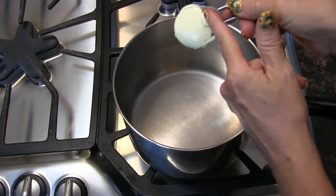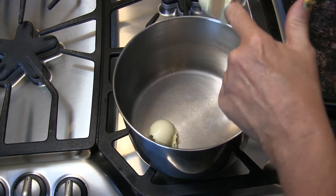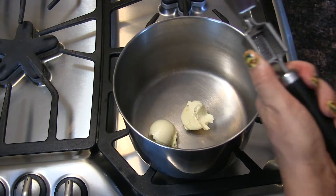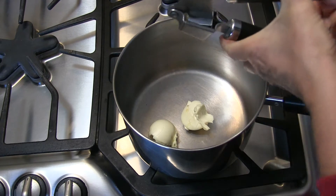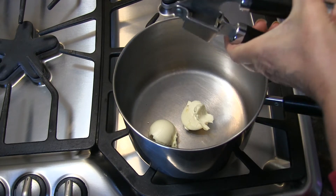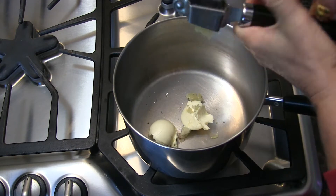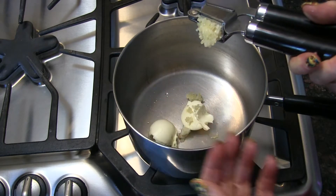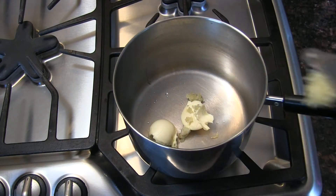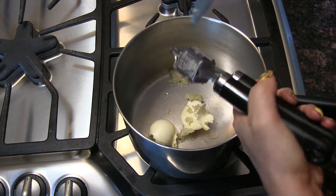First thing we need is a pan. We're going in with two heaping tablespoons of vegan butter, and now we're going to press in two cloves of garlic. I kind of love squeezing garlic through the garlic press — it's somewhat satisfying. Now don't burn this garlic — burnt garlic is nasty.